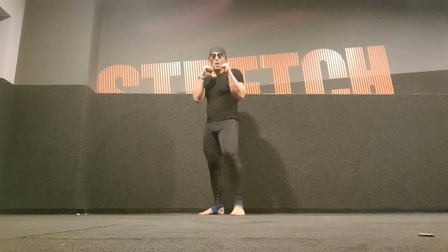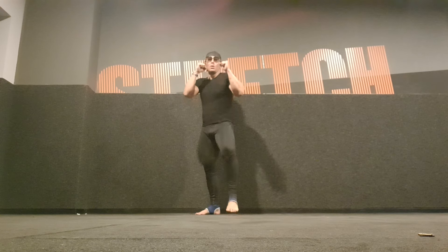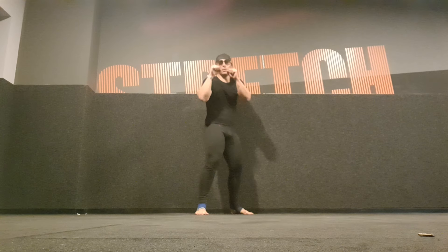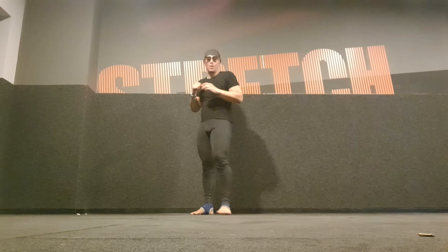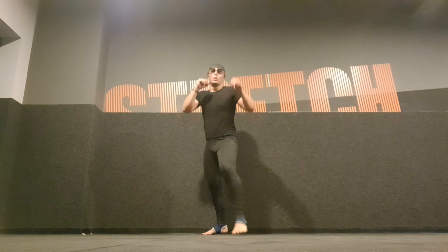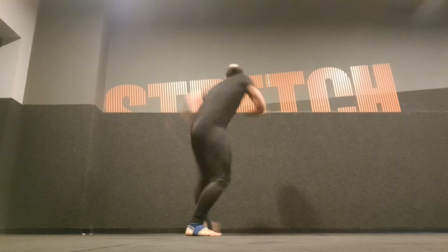Moving on to kickboxing. However your stance is — if you're a Muay Thai fighter, maybe standing here. I'm going to do the Muay Thai stance first. Spin-off kick, spin kick — other side, spin kick, spin kick. That was Muay Thai. Go to the other side as well, just to get whatever I did on the first side. I've been training for three hours already today.